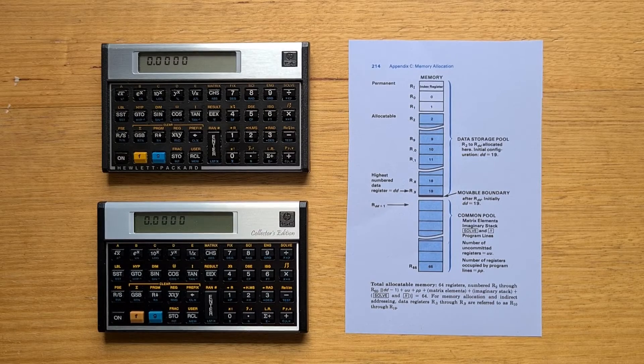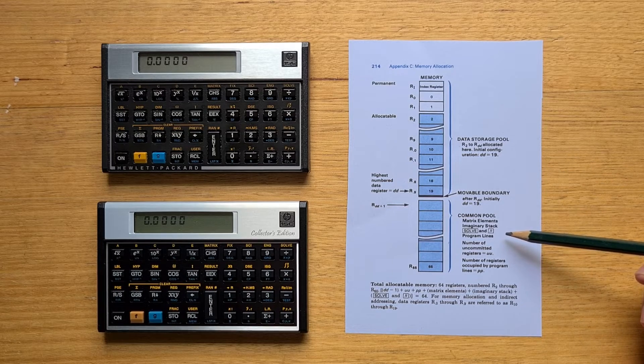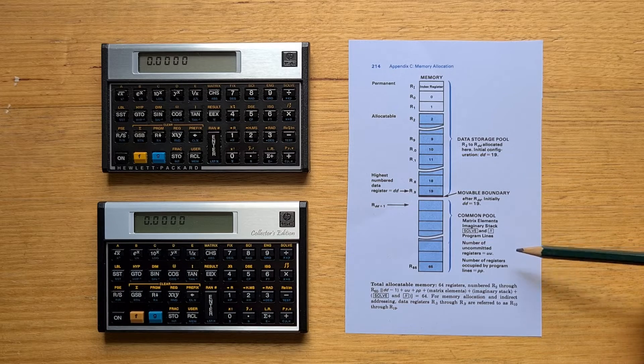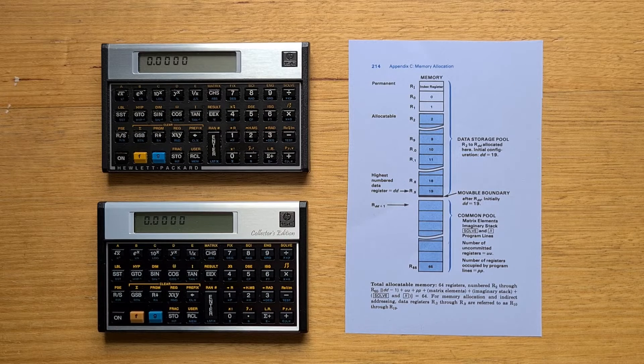Functionality-wise, the biggest difference in normal operating mode is that the CE has 50% more memory registers, meaning we can store more data, larger programs, and larger matrices. It's useful to understand how memory is managed on the 15C: registers are seven bytes each and divided into two sections with a movable boundary — a data storage pool and a common pool used for matrix elements, the complex stack, and program memory. Both calculators have been reset with the movable boundary set to register one to maximize the common pool.